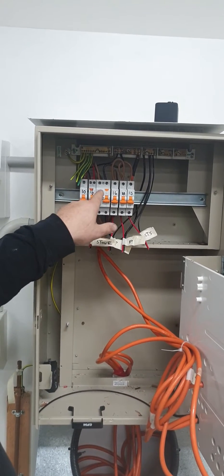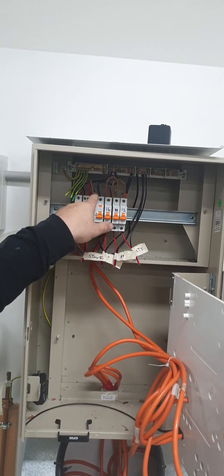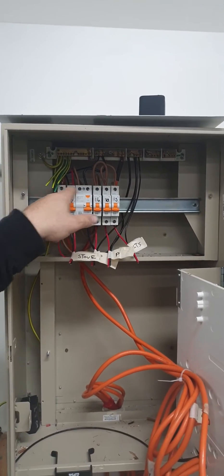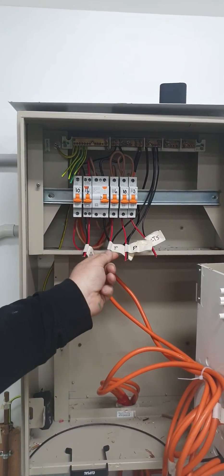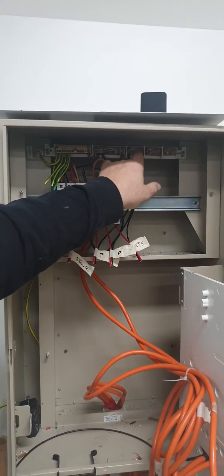Then we have our main switch. We have 6 mil coming from the bottom of the main switch to the top of the RCD. From the unprotected neutral to the top. This side here is what we call our line side. This side is called our load side. Everything coming out — so we have our stove RCD protected, two power and one light. This is our protected neutral.